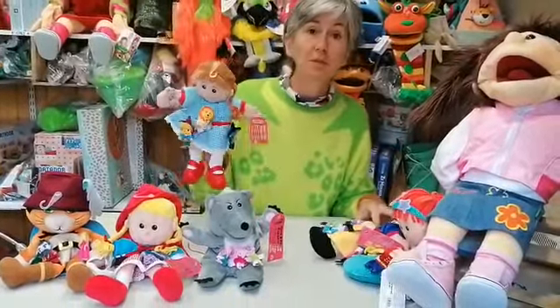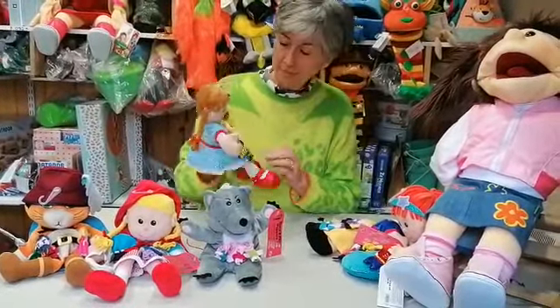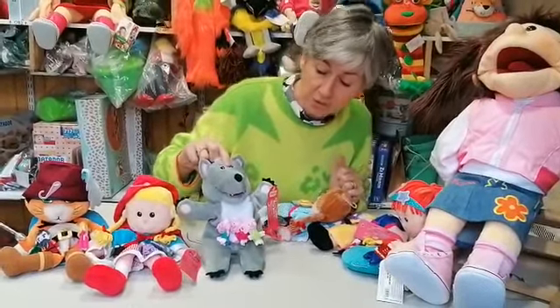Here I have Dorothy from the Wizard of Oz and all the little characters including Toto the dog, all finger puppets. I also have the Big Bad Wolf and the Three Little Pigs.